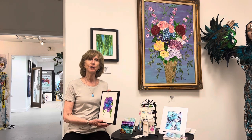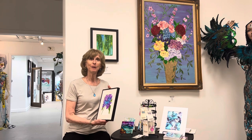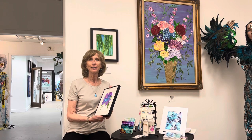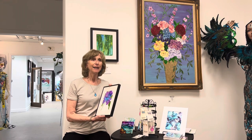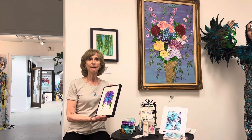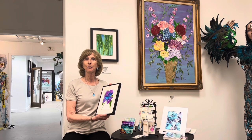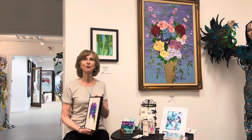I encourage everybody to come to the vault at the bottom of the building on 111 Orange Ave in Fort Pierce and explore the art that many people have worked so hard to share and put on the walls to display. Thank you so much for watching my video.